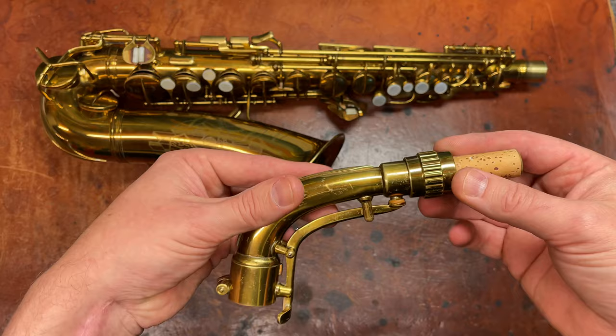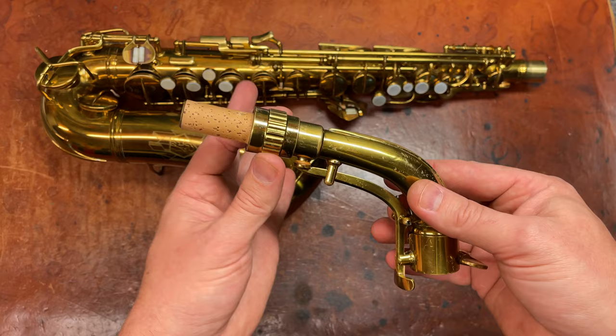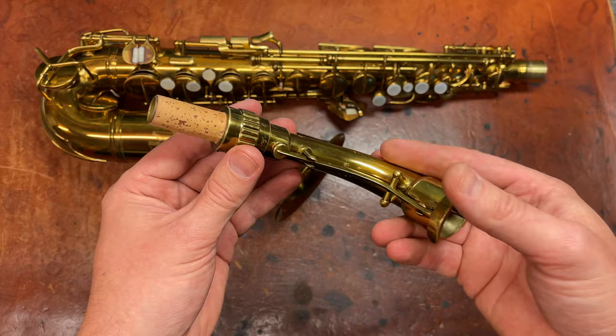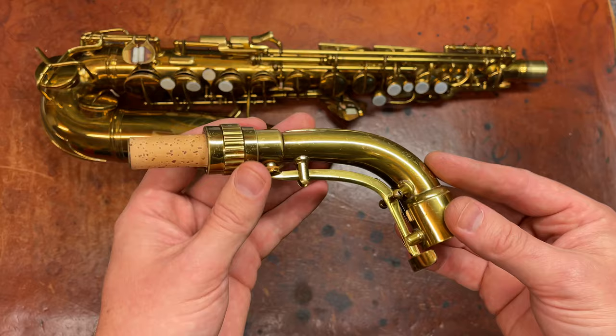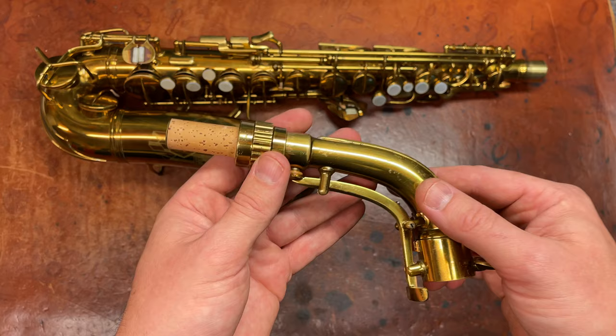Also, the microtuner can be finicky and can be not airtight — and it needs to be. When I overhaul these horns, I usually treat the neck as its own separate overhaul. I overhaul the microtuner, and I also fit the neck. That's usually the first thing I do, because otherwise I'm left with a horn that is ready to go except for a huge job — usually a pain — of getting the neck right.